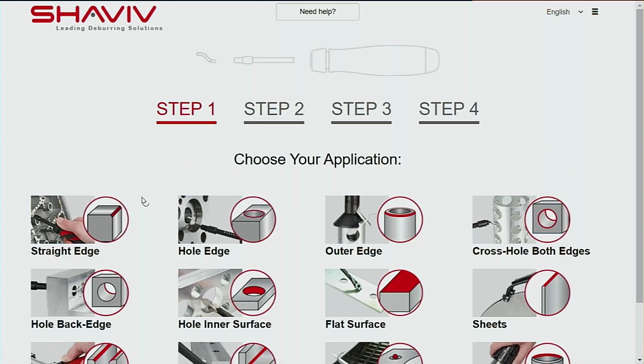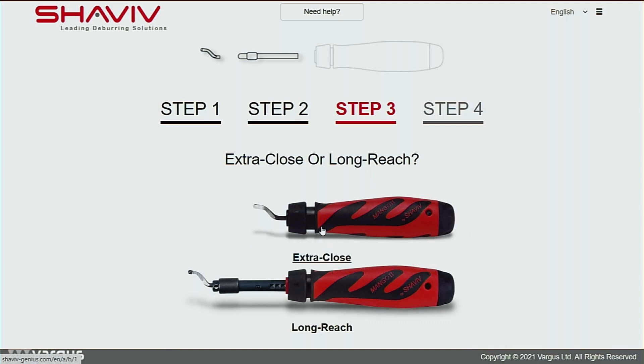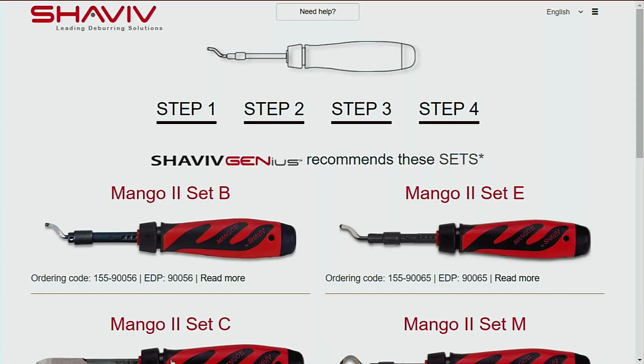First, select your application — in this instance, straight edge. Step two: what material are you deburring? Aluminium. Step three: choose either the extra close or the long reach. The extra close has the adapter already inside it, and the long reach has a telescopic holder. We'll go for long reach. Then you have three different handles: the aluminium handle for heavier work, the classic handle which is the original, and the Mango 2 long reach which is the ergonomically developed one. Click that and then go down to 'click for set', and you're given all the options capable of doing that application.